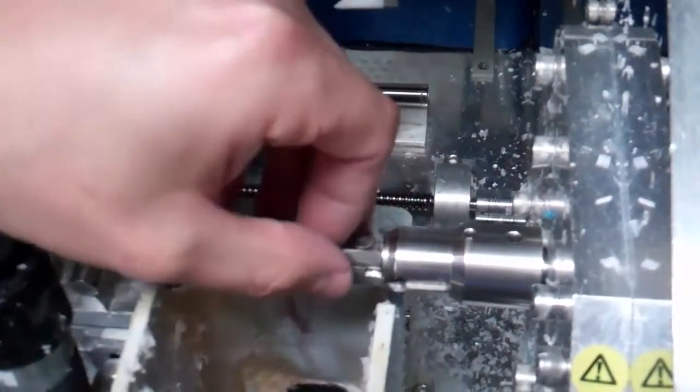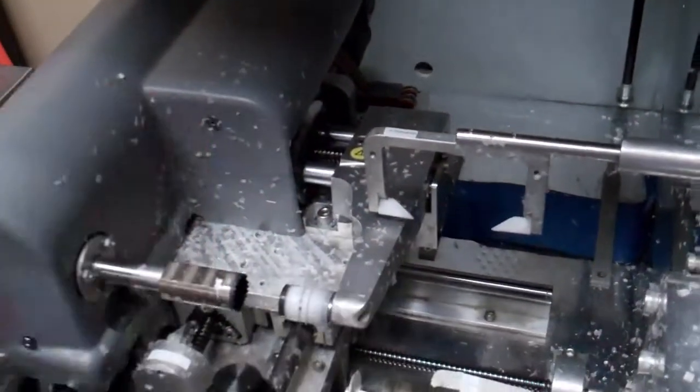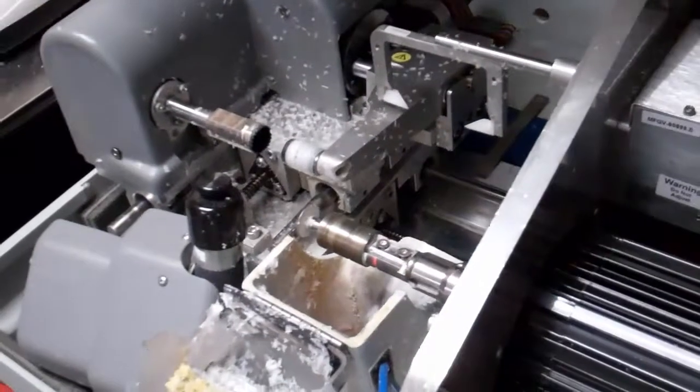I'm just going to back them out a little ways and I'm able to take the blade out. There's your old blade — go ahead and just dispose of that.